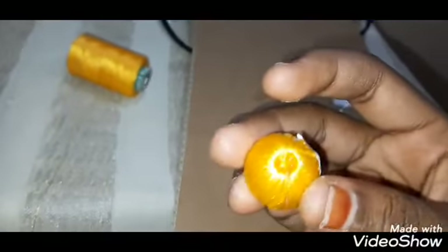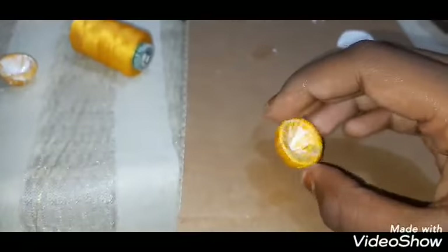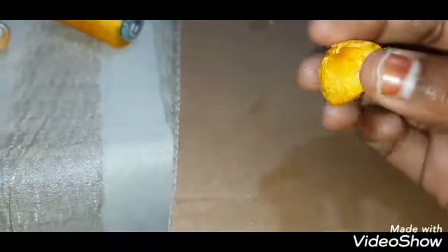First, we will cut a slip thread. If you cut the slip thread, you can cut it. Now, we will cut the slip thread. This is a cross out, friends — straight out, there is a thread. I am going to cut it. If you cross out, you can edit it. Let's complete it.